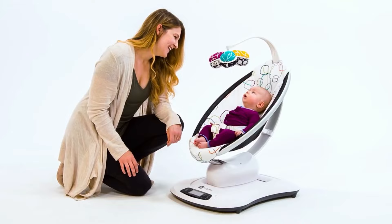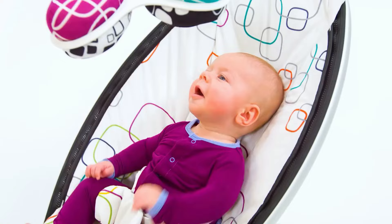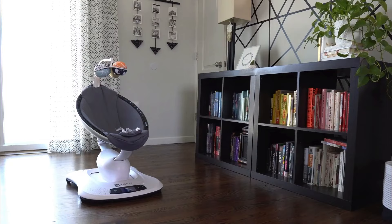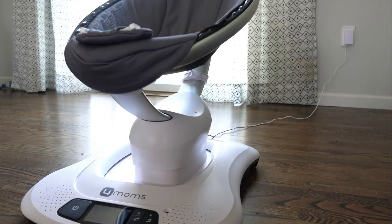Baby swings are designed to distract, soothe, and entertain your baby. They come in a wide range of styles and sizes, with all kinds of accessories, and in every price range. It can be hard to know what to look for when shopping for the perfect swing, especially if you already have a baby demanding your attention.